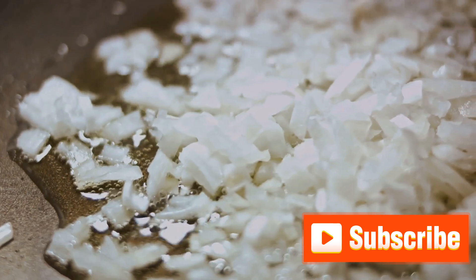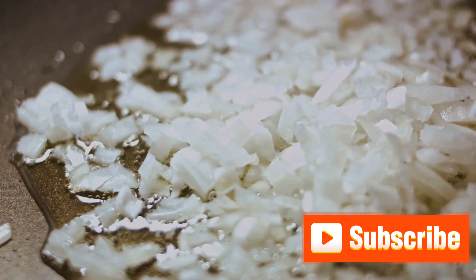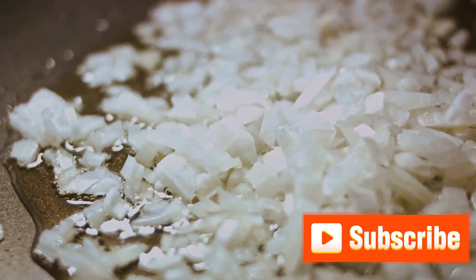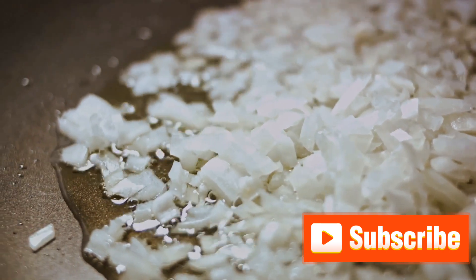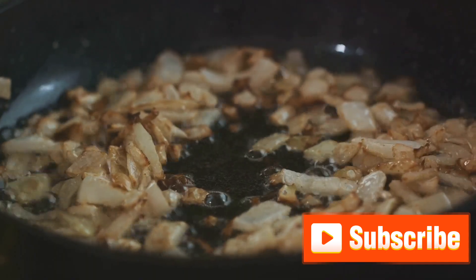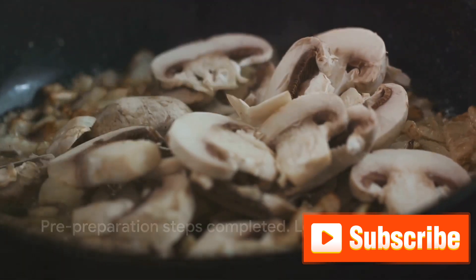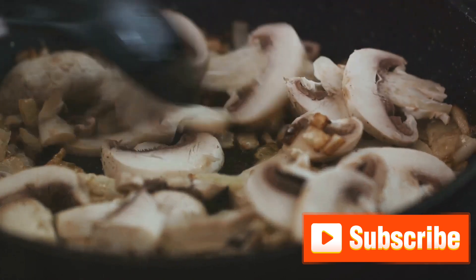Lastly, we can't forget our garnishes. Thinly slice some onions and fry them until they are crispy and golden brown — these will add a wonderful crunch and sweetness to our biryani. Also, chop some fresh coriander and mint leaves, which we'll use later to layer our biryani. Now that we've completed the pre-preparation steps, we're ready to start cooking. So tie on your apron, roll up your sleeves, and let's get cooking!